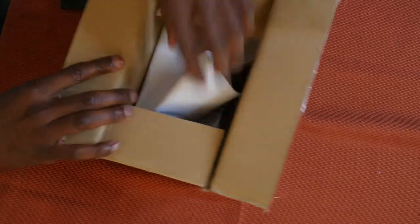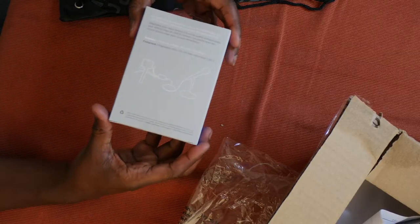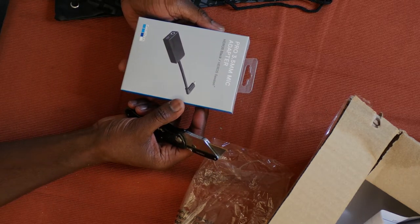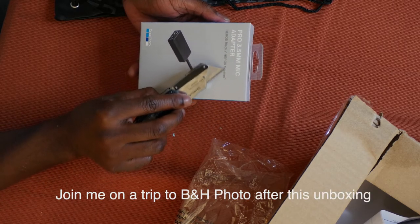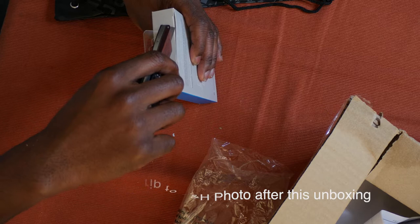This is a bag I got from GoPro - it's like a carrying case. What's in here is a jack. This jack attaches to your GoPro Hero 5 Black Edition and makes the Hero 5 have a microphone input. Let's unbox this - it's the GoPro Pro 3.5mm mic adapter, compatible with the Hero 5 Black Edition and the Hero 5 Session. This lets you plug in a 3.5mm microphone to your GoPro.